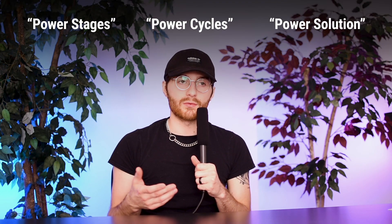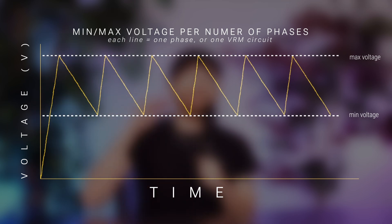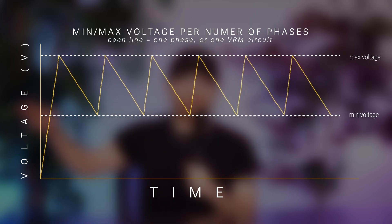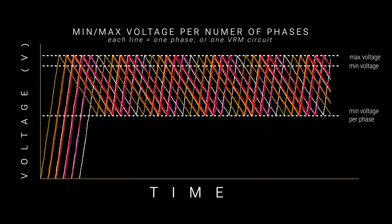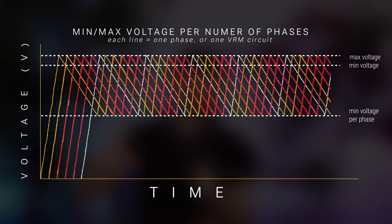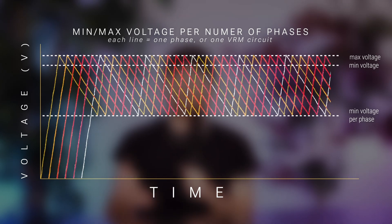VRMs are a niche statistic that's a little harder to find on a box or in a motherboard description. You typically find it referred to as power phases, power stages, or power solutions. The reason for that terminology is that your MOSFET delivers power to your CPU in rapid stages via the pulse width modulator — like a zigzag graph. With just one VRM it's a very rough graph, which isn't good for your CPU. More VRMs add additional zigzags to the graph, and collectively they smooth it out, providing more consistent power delivery and allowing your CPU to perform more consistently.